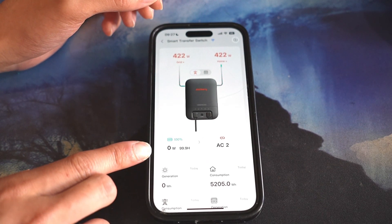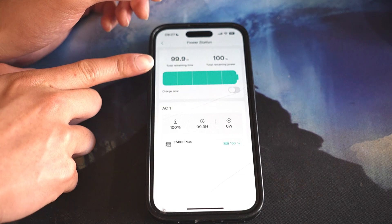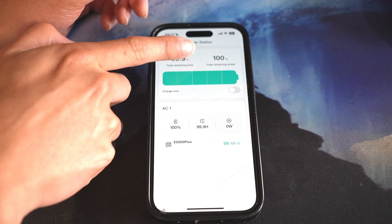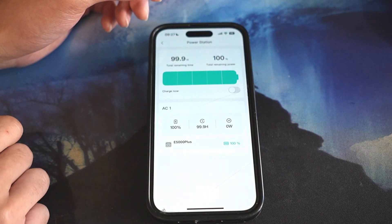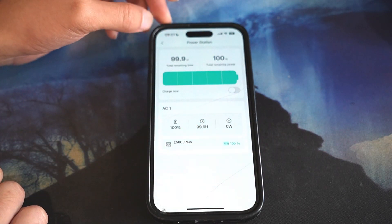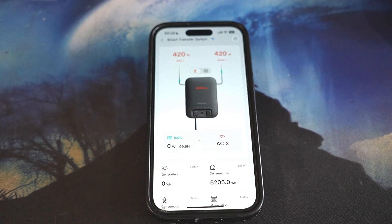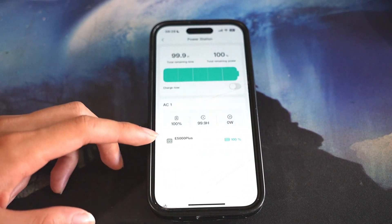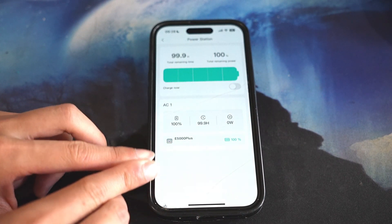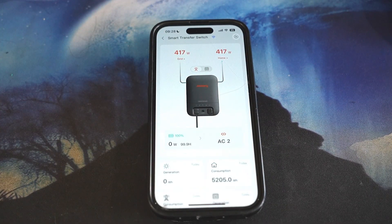If you click where it says zero watts, you can see total remaining time, total remaining power, and you're able to charge it now. There's also AC1 and a lot more information. If you have more expansion packs, it will still show right here — under where it says E5000+, it will show more batteries, especially when there's AC1, AC2, and so forth.